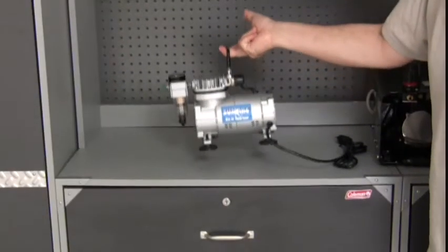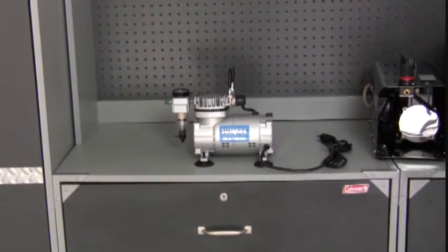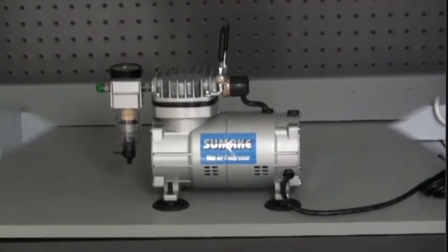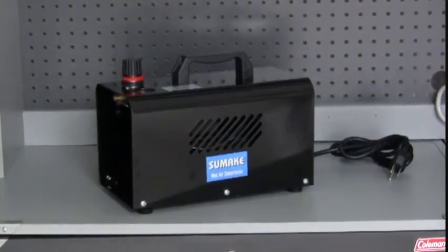Excellent usages for the NOVA 118 HP Mini Compressor include watercolors, acrylic, illustrators, murals, t-shirts, body art, cosmetics, tanning, hobbyist, models, stenciling, custom auto, and taxidermy.